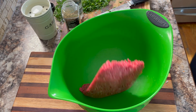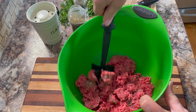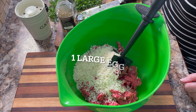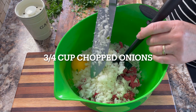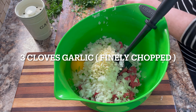Meanwhile put 1 and a half pounds of ground beef into a mixing bowl and break it up into smaller pieces. Add 1 cup of minute rice, then add 1 large egg, and 3 quarters of a cup of chopped onions.